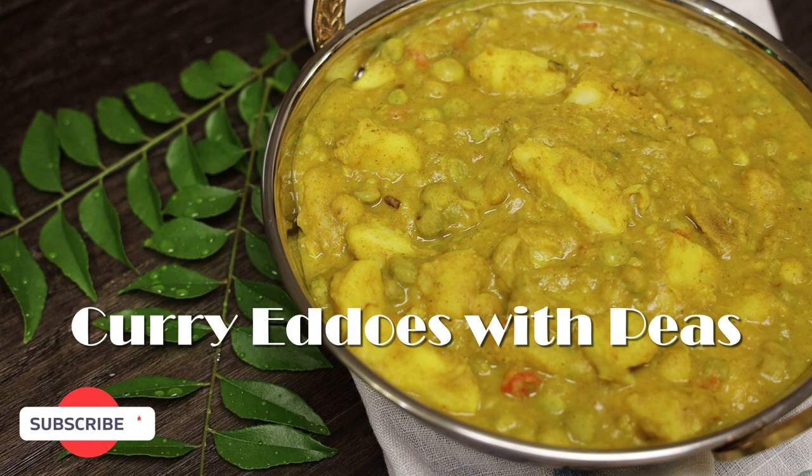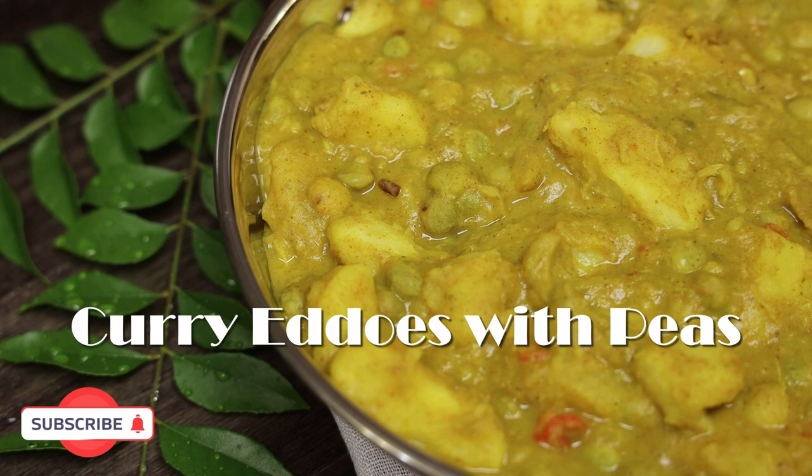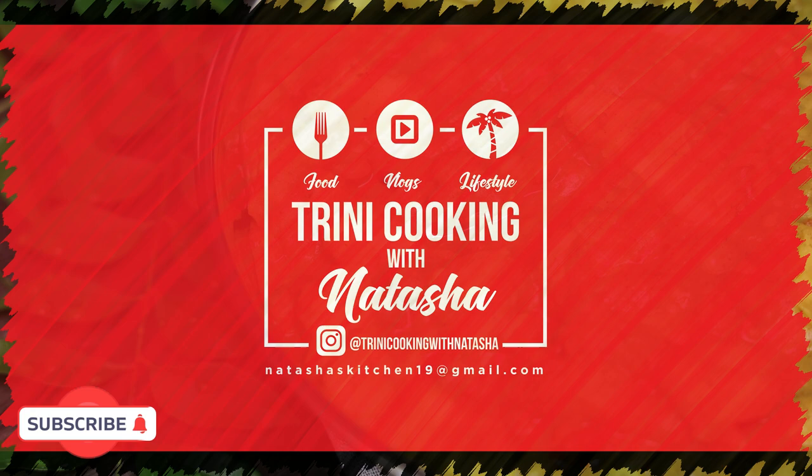Hi everyone and welcome back to my channel. In today's video I'm sharing with you all a very easy and flavorful recipe for curry eddos with peas. This is going to be a vegan slash vegetarian recipe.